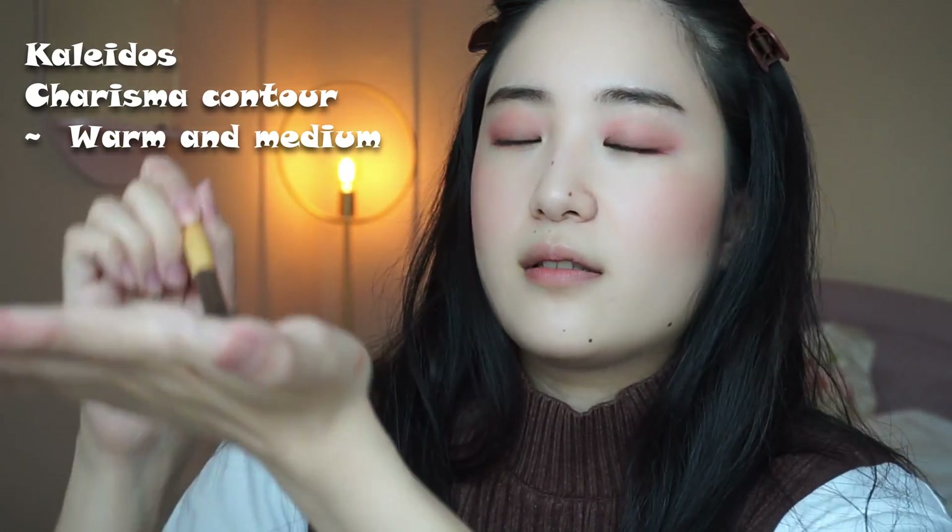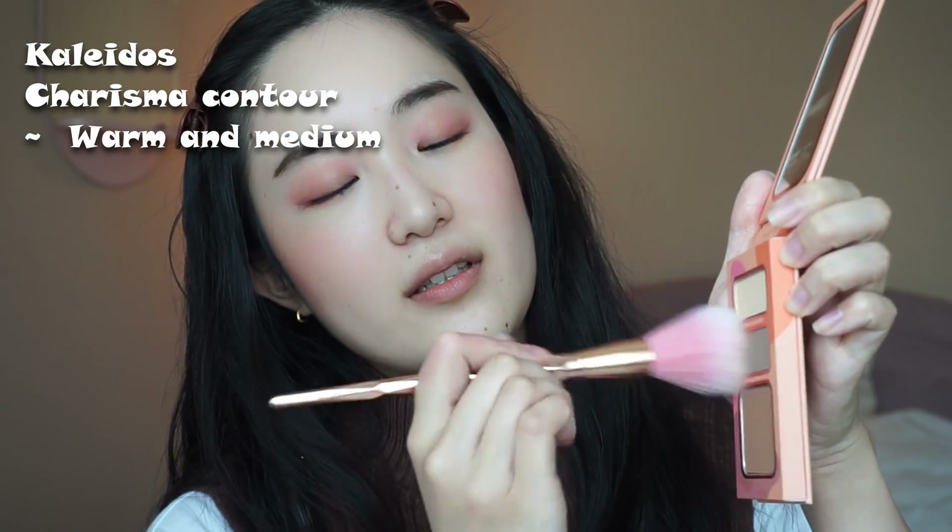I guess I do makeup in kind of an odd order, but I'm actually gonna contour now. I have the Kaleidos warm and medium Charisma contour palette — the middle one. I'll just take the excess off of my hand and contour my nose, then go back in with the contour to cover the cheeks and get that double chin area.